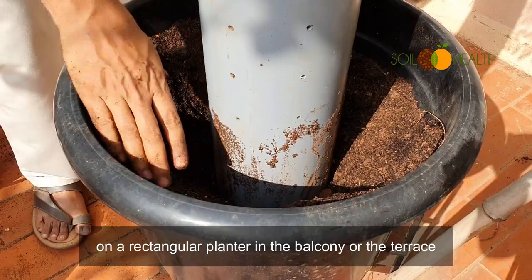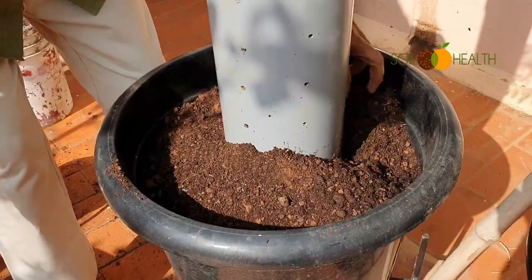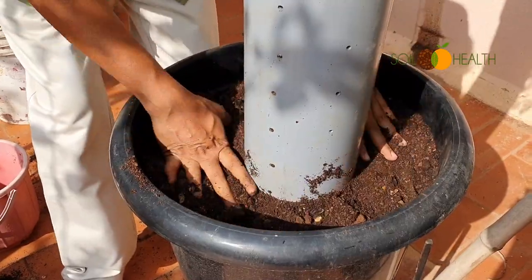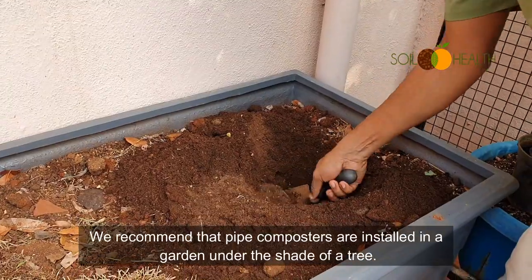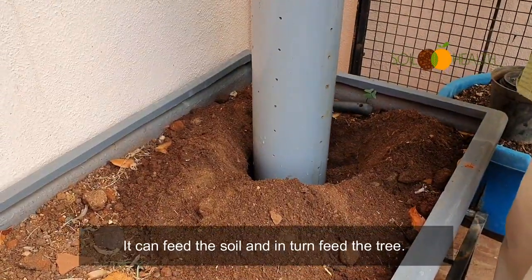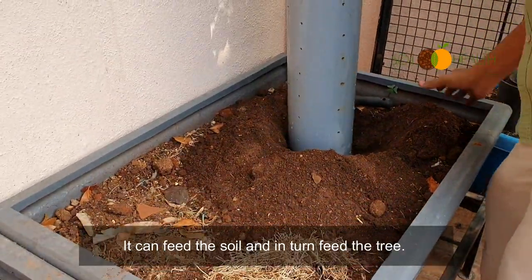We recommend that pipe composters are installed in a garden under the shade of a tree. It can feed the soil and in turn feed the tree.